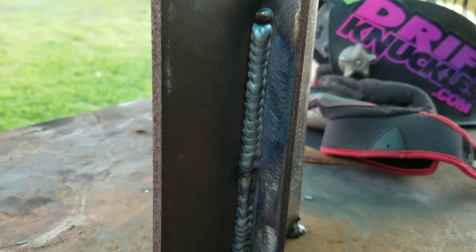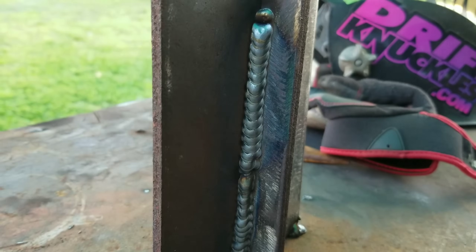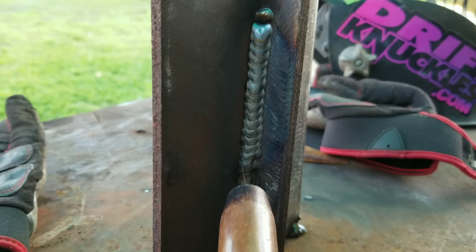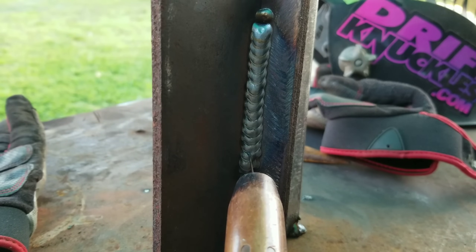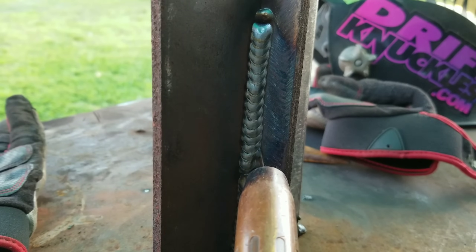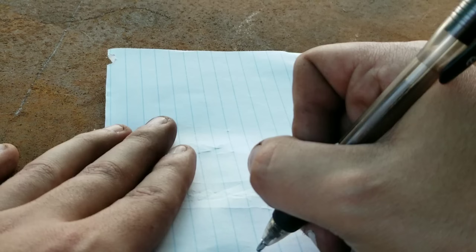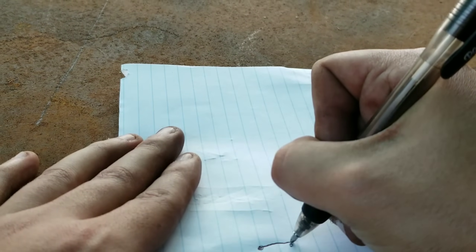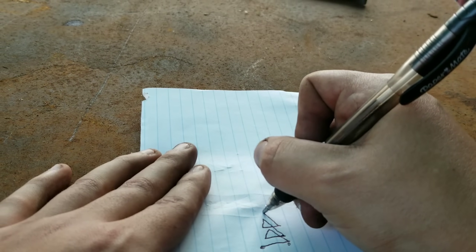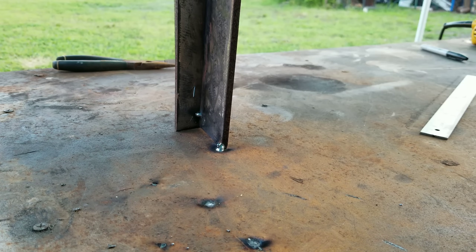Alright guys, so I ran a couple beads to warm up and set my machine. You can tell right here it wasn't that good, and then I adjusted my machine and it started to get good. Basically what I did was the triangle method — I'll show you with my pointer. You're gonna start on the side, work your way across, go up a little bit in the middle, then go down a little bit and work to the side, then cross up to the middle, to the side, cross all the way up. This is pretty much what you're doing when welding uphill. You start here, go across, go up a little bit, go down a little bit, cross, up a little bit, down a little bit, cross, all the way up — this is why I call it the triangle technique.